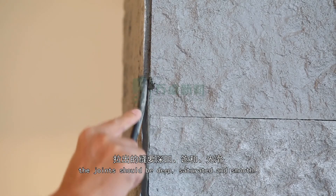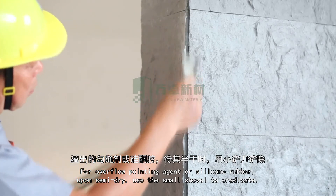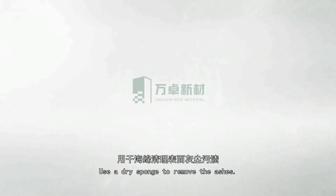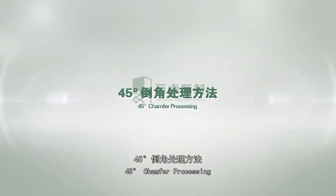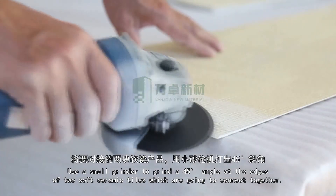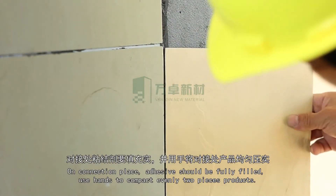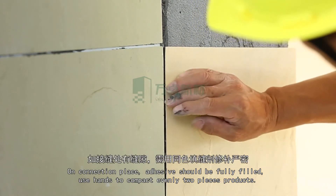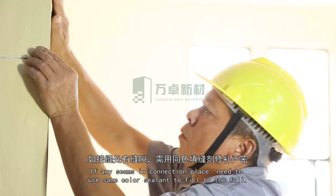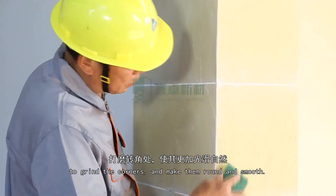Corner treatment: For overflow pointing agent or silicone rubber, upon semi-dry use a small shovel to eradicate, then use a dry sponge to remove the ashes. 45-degree chamfer processing: Use a small grinder to grind a 45-degree angle at the edges of two soft ceramic tiles which are going to connect together. On the connection place, adhesive should be fully filled. Use hands to compact evenly. If any seams remain, use same-color sealant to fill them full. After the slurry is dry, use a grinding wheel or seam color product to grind the corners and make them round and smooth.